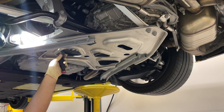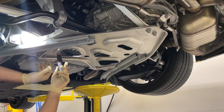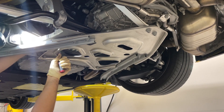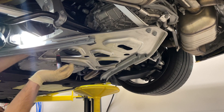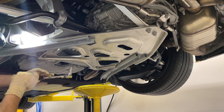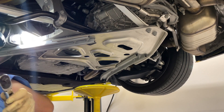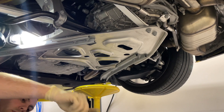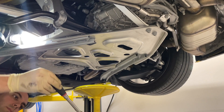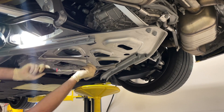The best way I've found to get to the fill plug is right through here without any extension on it — you get full swing. I'm just going to leave it in there pretty tight for now, because I don't want the fluid rushing out when I remove the drain plug. I'll grab my longer extension and go up through the hole to loosen it up.